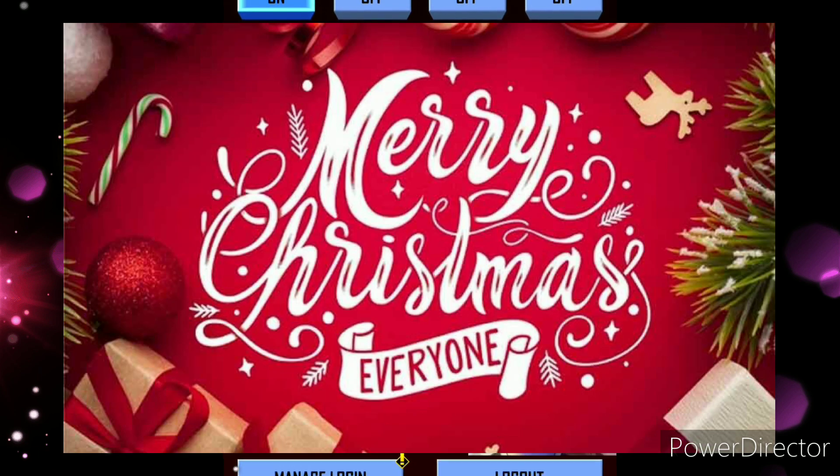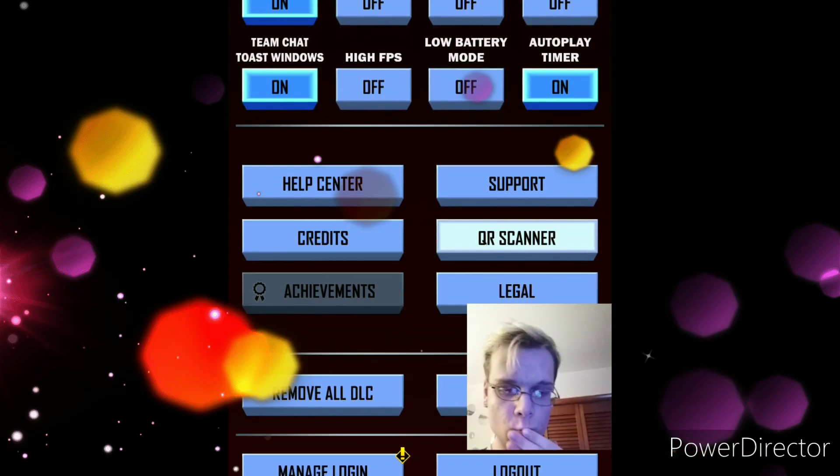Snow gear. All right, my Frost fans — I'll see you guys. I'll post the QR code. I'll see you guys next time. Peace out guys.